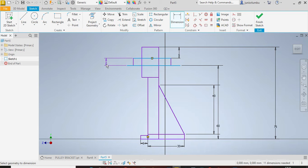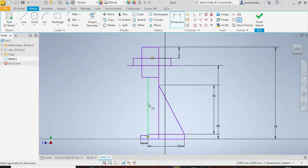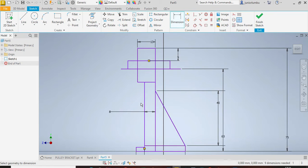From there to there you need to have 6 millimeters. From here to there you have 8 millimeters, and from there to there you need to have 13 millimeters. From there to there you need to have 5 millimeters.